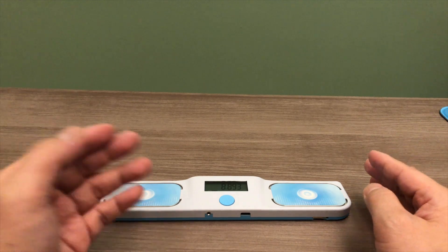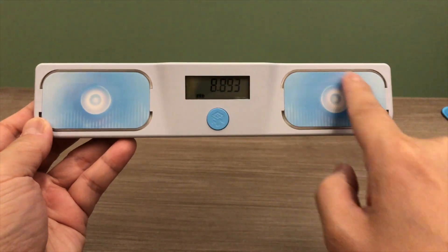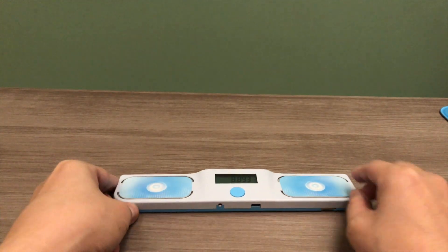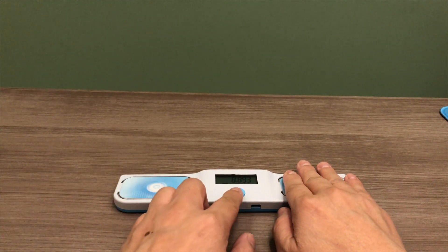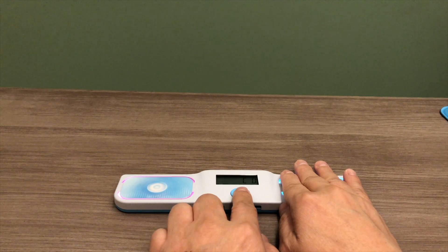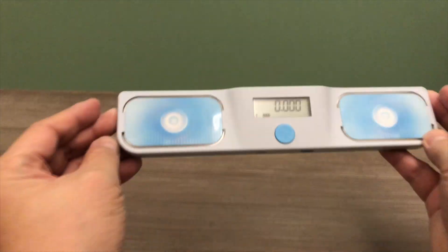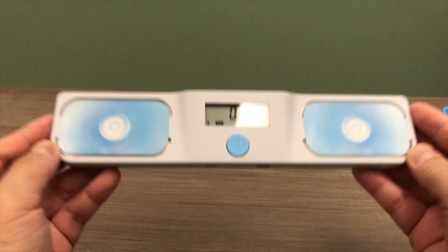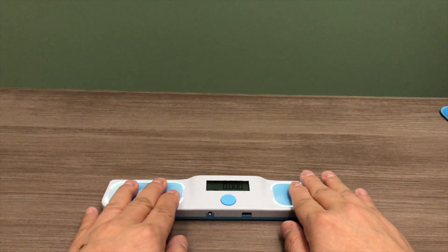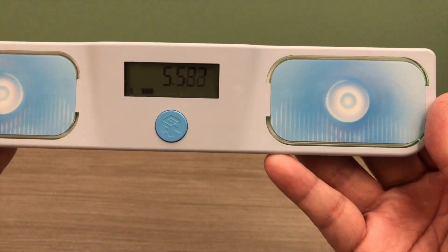The next customization we can do is to change the color mode. To change the color of the touch pad button, hold the right touch pad and then press the blue logo button. There are up to 10 different colors that you can choose from. Let's go with the green one — just lift your hand and the setting is set. When we start the timer again, as you can see, the light is now green.